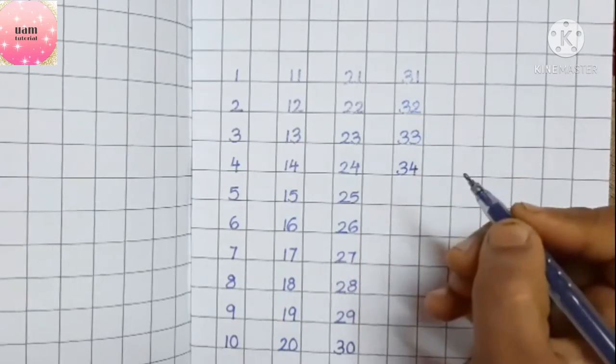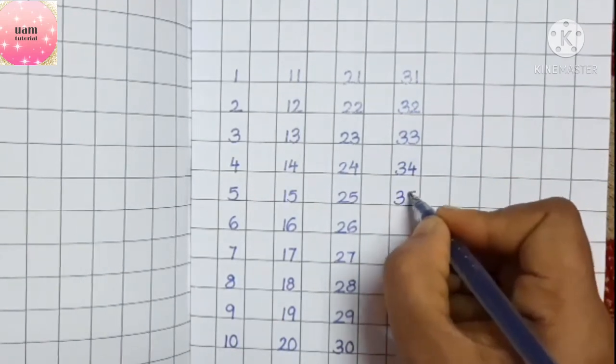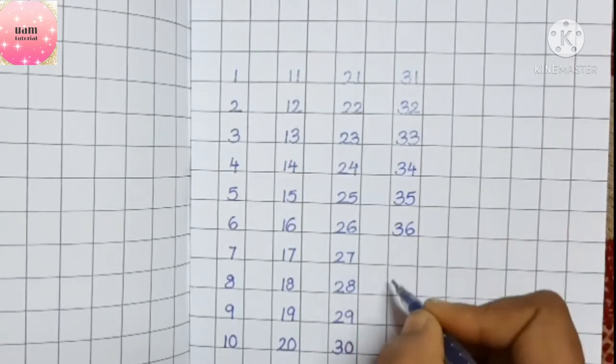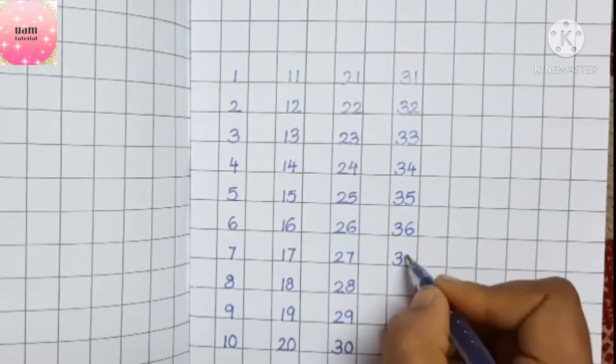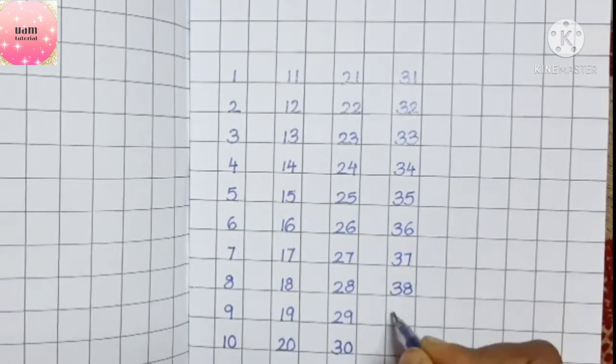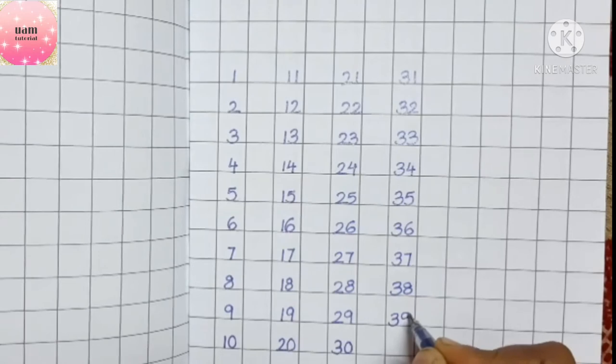Thirty-four, thirty-five, thirty-six, thirty-seven, thirty-eight, thirty-nine.